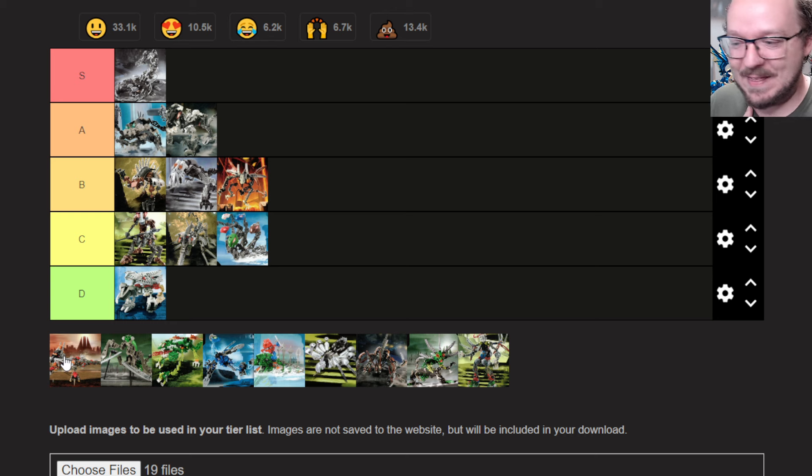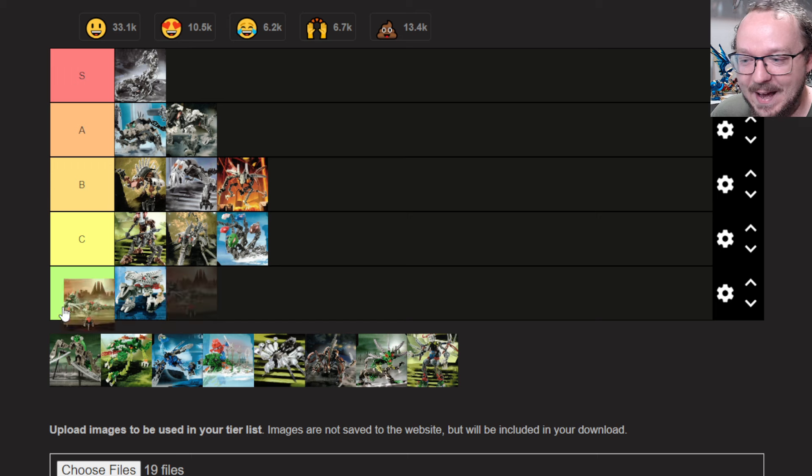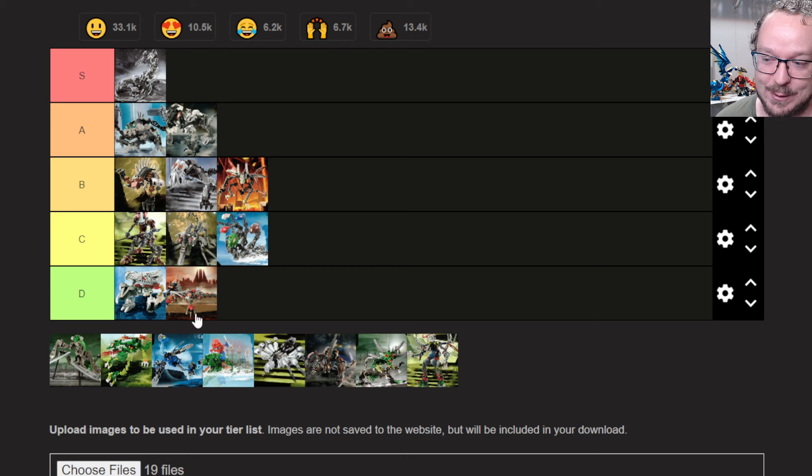We get to the legend — the amazing Kanohi Dragon. Honestly, I've never been tempted to build it, and I do think it's kind of messy. I will say I admire what they're doing with the fingers using the Matoran hammer pieces — that's a really fun use of those pieces. It's big and I can admire that, but it's not that exciting for me. Maybe I need to build the Kanohi Dragon myself and show it on this channel.